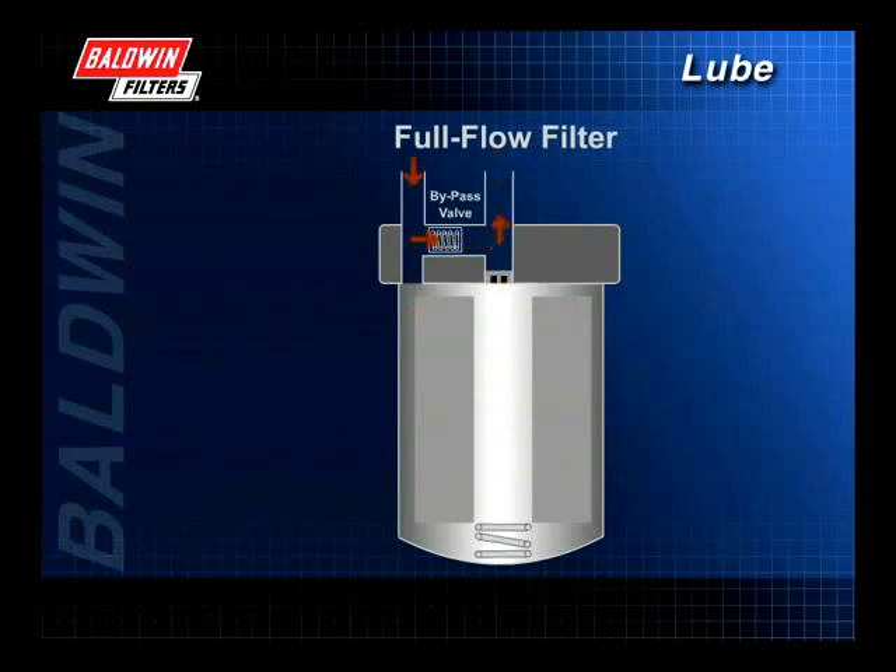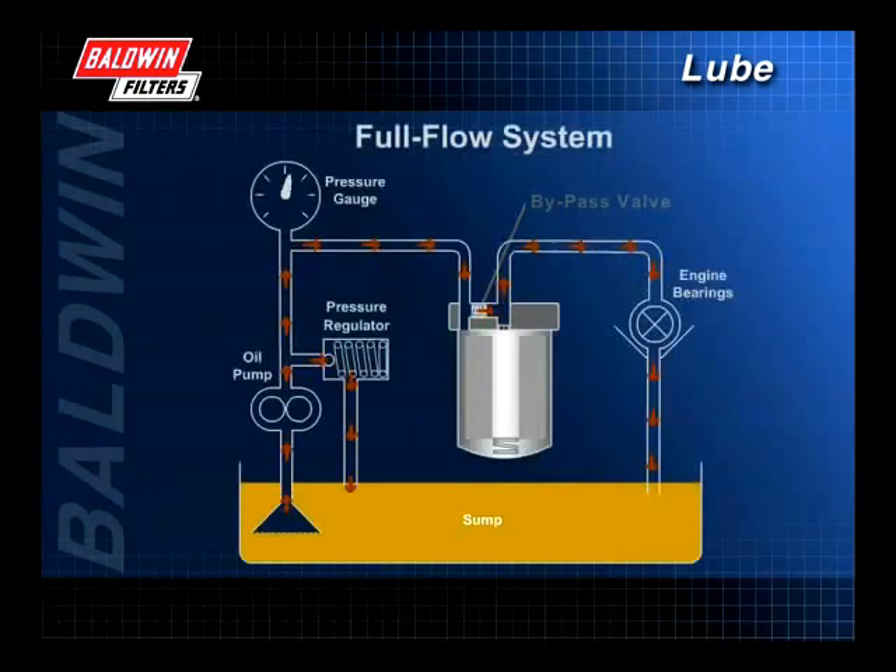If the system becomes too restrictive, the engine may not get enough oil. Also, because it is better to get unfiltered oil rather than no oil at all, full flow systems utilize bypass or safety valves that open under OEM specified differential pressures. The bypass valve is located in either the system head or in the filter itself.